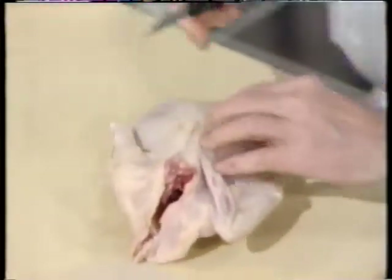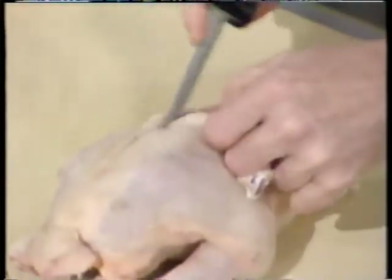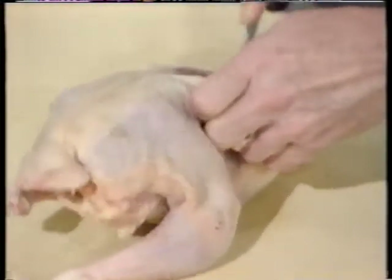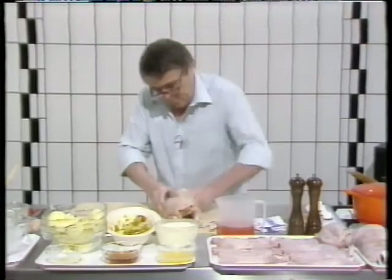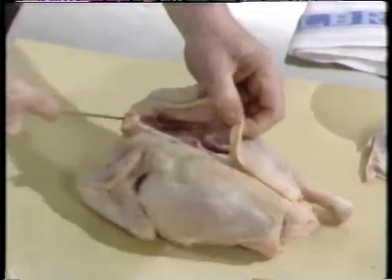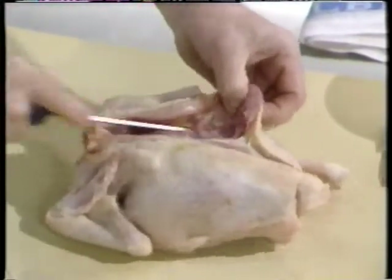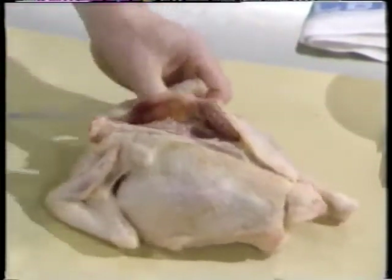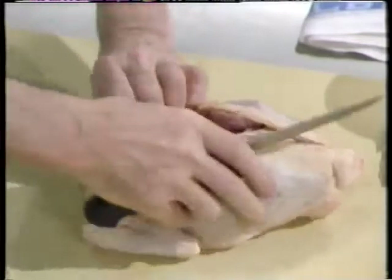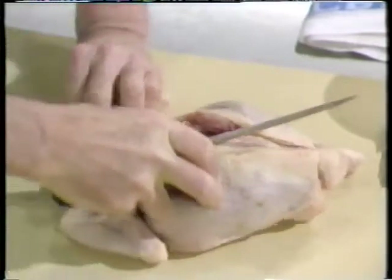Sit the bird there. The bird has been in the fridge for several hours so it's nice and firm. You're working through the carcass. Oysters out. There is nothing magical about boning — the only thing that can happen to you is that you cut your fingers. I've cut mine so many times. But it is so nice when you have deboned something to give it on the plate to your guests so they haven't got to fiddle with all the little bones. Practice makes perfect.